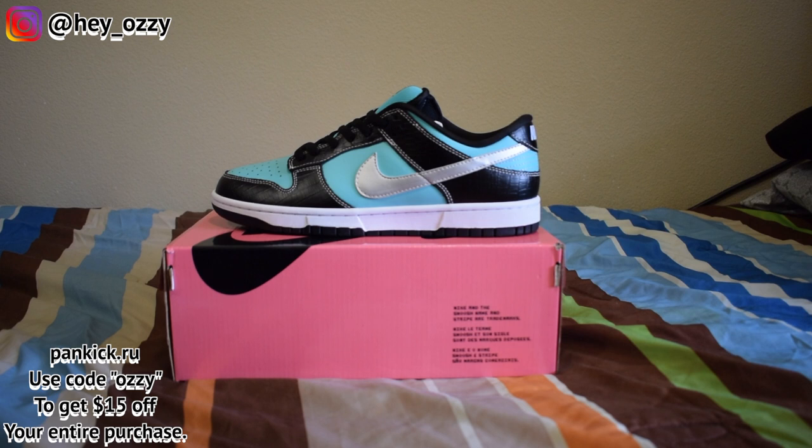Hi guys, my name is Ozzy and today I'm going to be doing a review on the Nike SB Dunk Low, the Tiffany colorway.